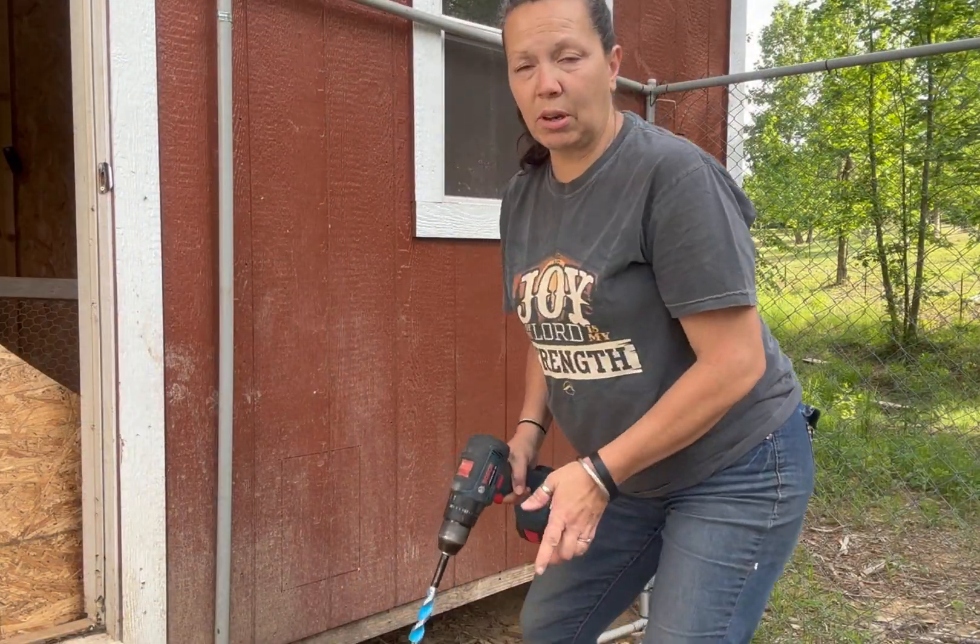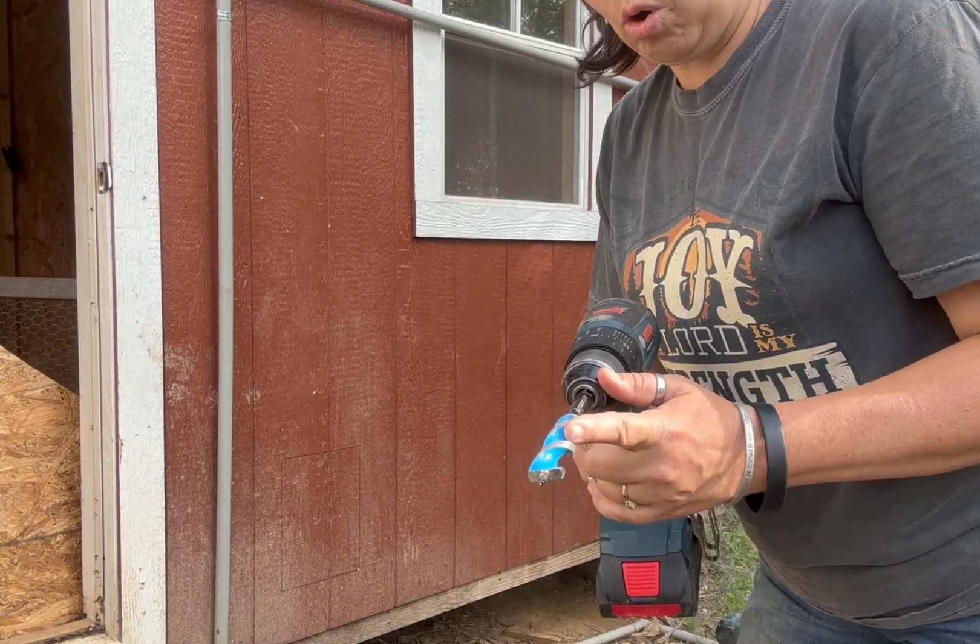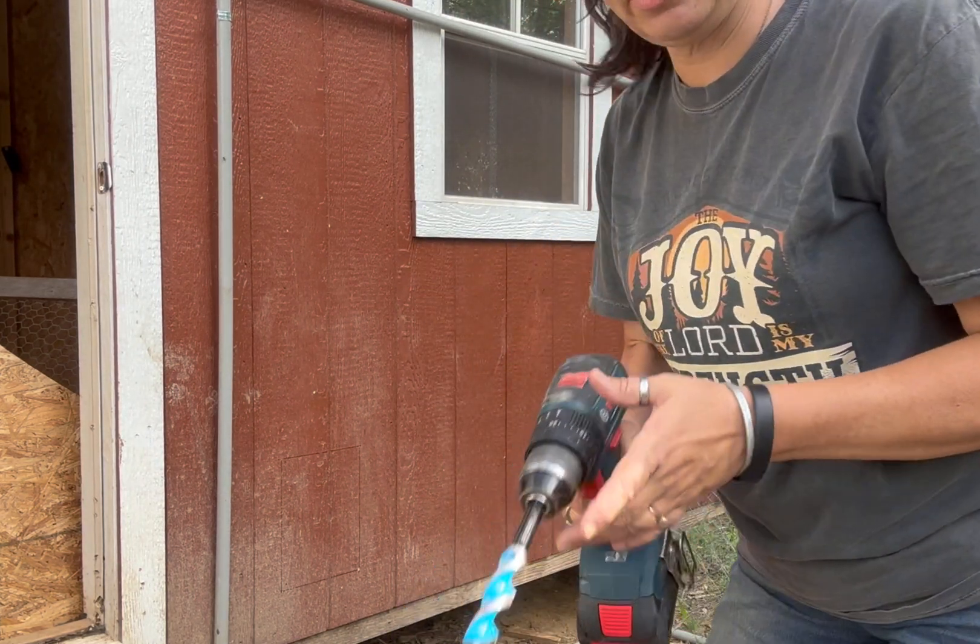What I'm going to do is pre-drill a hole so that I can get the reciprocating saw in there on each corner.